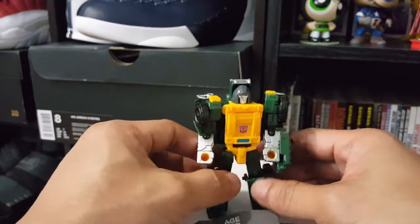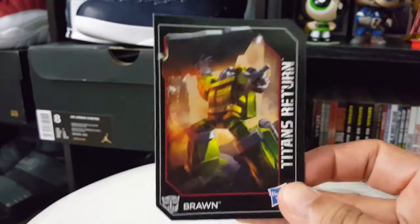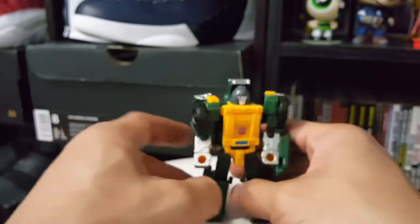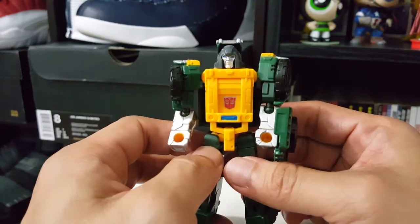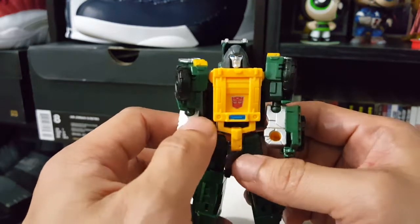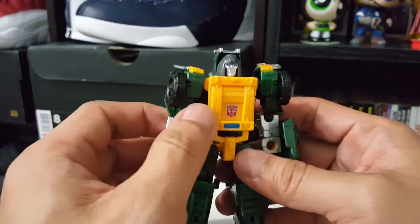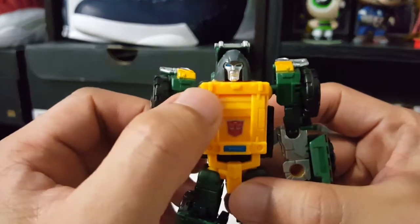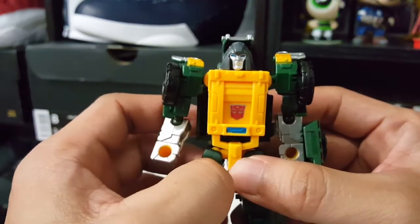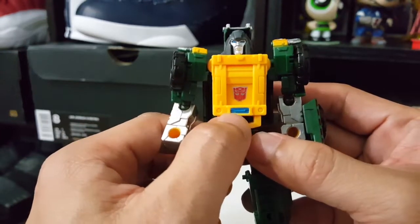Here we've got Brawn out of the box. He comes with his instruction sheets and his tech specs card, just like the old school Transformers. I really like the head sculpt - it's really awesome and very reminiscent of the old school G1 Transformers, even how he looks. The head sculpt is like in the cartoon. They included a nice blue paint detail and there's a nice Autobot logo here.